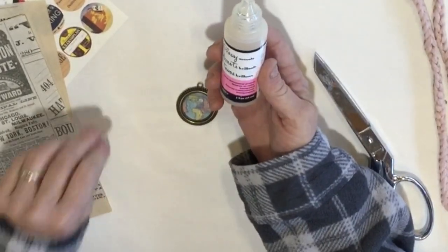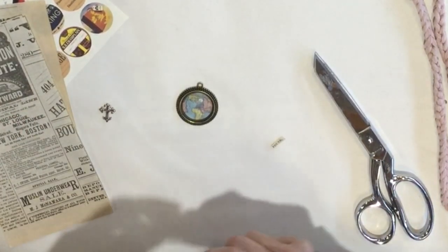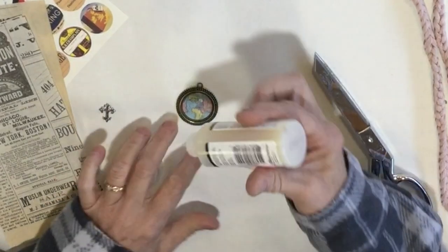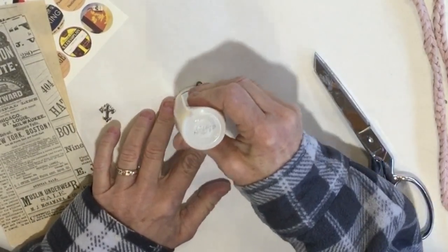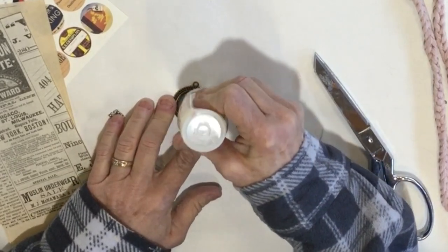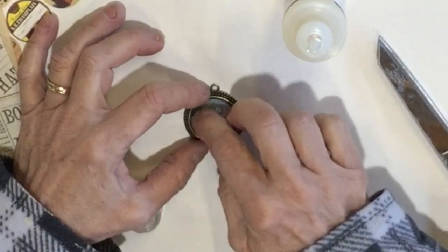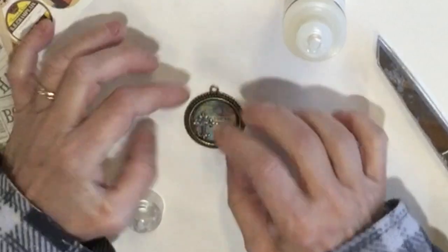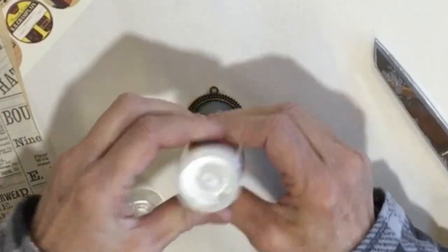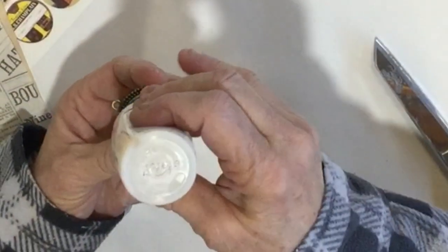I'm gonna use my glossy accents — it's just a clear dimensional medium. What's nice is when it dries it will look almost like glass. So I'm gonna put this over the top real quick, and anything that I put on or in here will seal to it. It's mostly self-leveling, but you want to make sure you don't go over the rim.